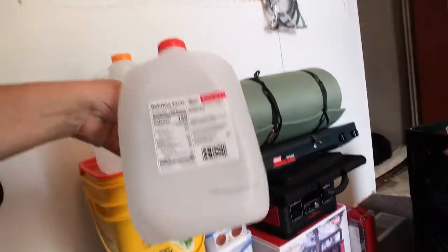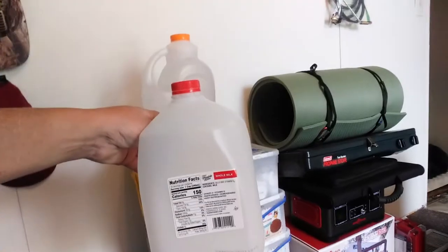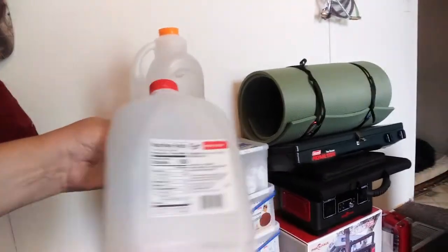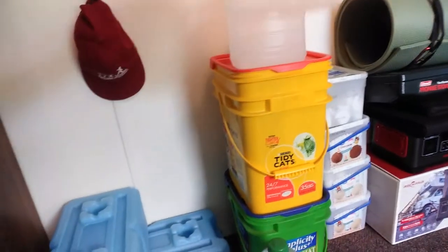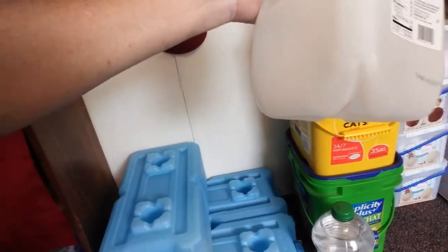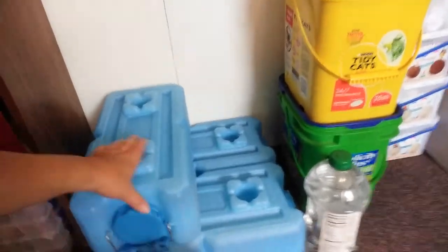I fill any kind of strong jug up with water and store it. A lot of people use the old standard milk jug, and I understand why — sometimes you've got to use what you've got. I don't particularly use these because I live with a 70-pound German Shepherd; one wipe of his tail and these fall and bust. I've already had that experience.